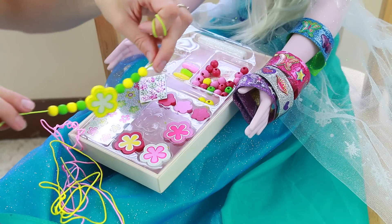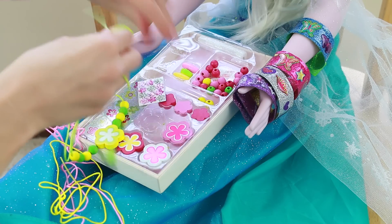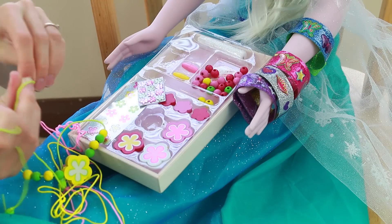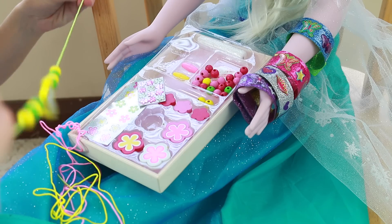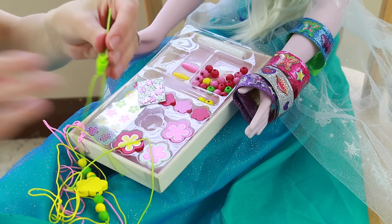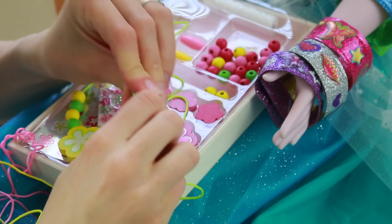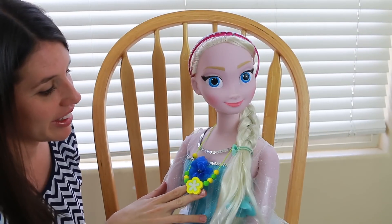I could add stickers but I don't think I want to for this necklace. Now I just need to get this string and get this clasp on. There we go, and then we can clasp it together. I need to cut off the extra string too, so you just need some scissors to cut off the extra string. There we go — now just clasp it together and let's put it on Elsa. Here we go.